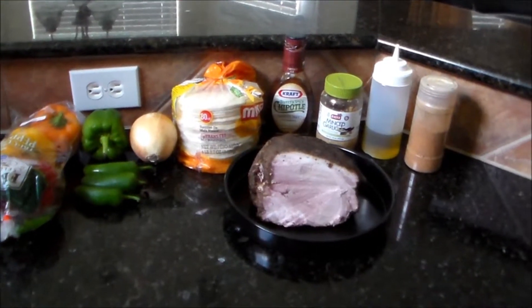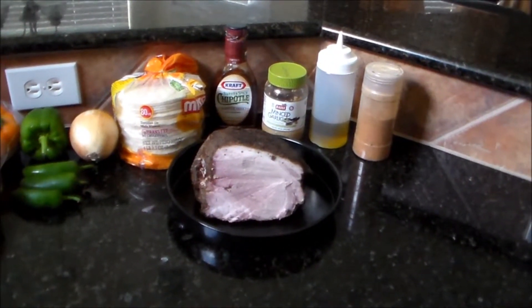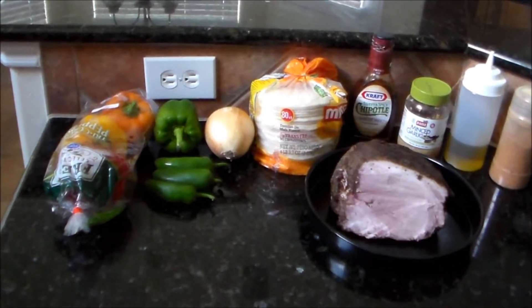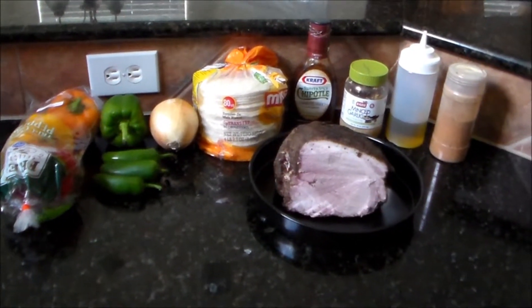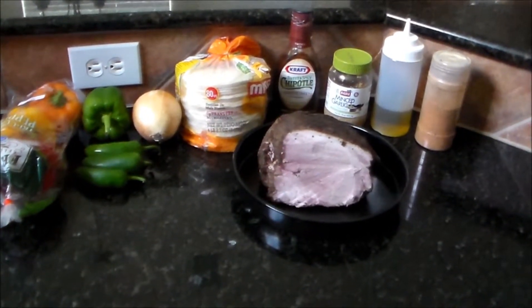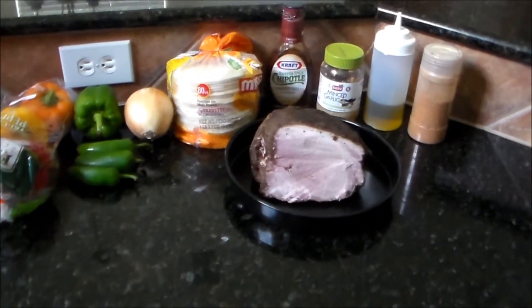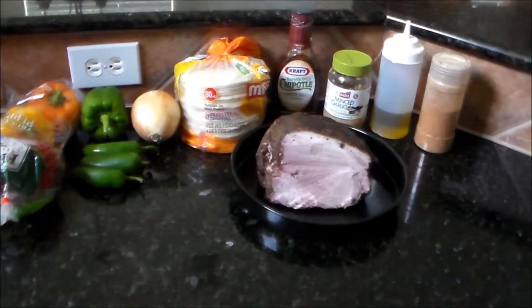What I'm gonna do is slice the meat up just like fajita meat, slice up the vegetables and everything, and saute those up, add everything together, and have us some barbecue pork style fajitas. Let me get started on that.